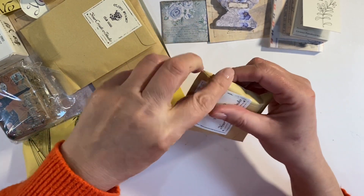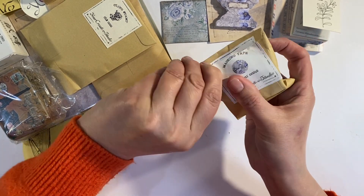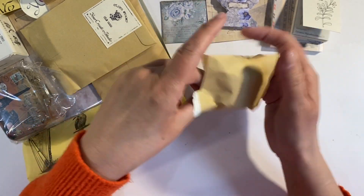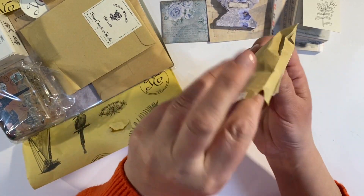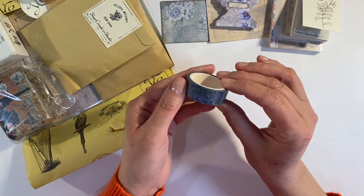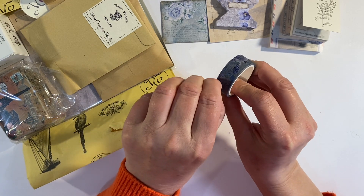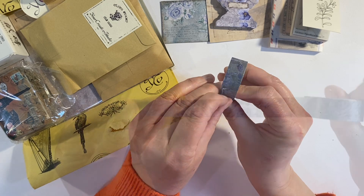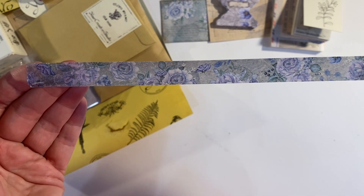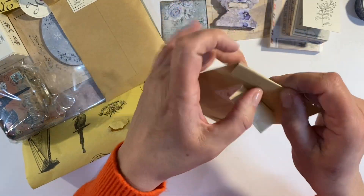Washi tape — let's have a look and see what this month's washi tape is. I've torn it — you know me, I try to usually preserve the packaging but it's not happening today. I've got plenty of it anyway. Here we have a really pretty washi tape — let me just get this undone and show you what this looks like. A really pretty floral design, absolutely gorgeous. I love the color of this one.